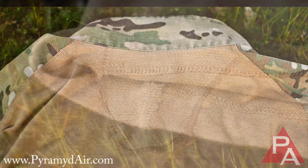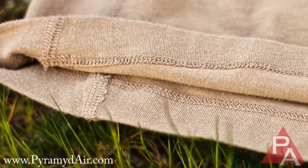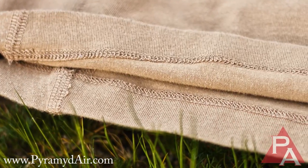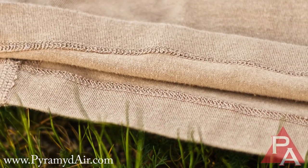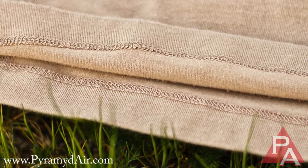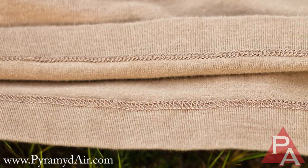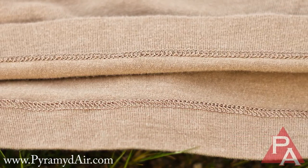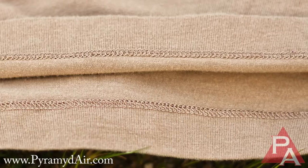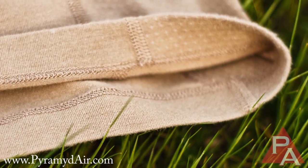I've been wearing this shirt pretty extensively now for probably a year and a half, and I just want to show you the stitching on the bottom of the shirt. A lot of times with shirts I've worn for a long time, the stitching comes undone and the hem gets undone — it's just an ugly mess. But you can see there are pretty much zero issues here. There's the center of the shirt, and there's the right side — it's obviously in really good shape. Just another testament to the quality of the shirts that 5.11 puts out.